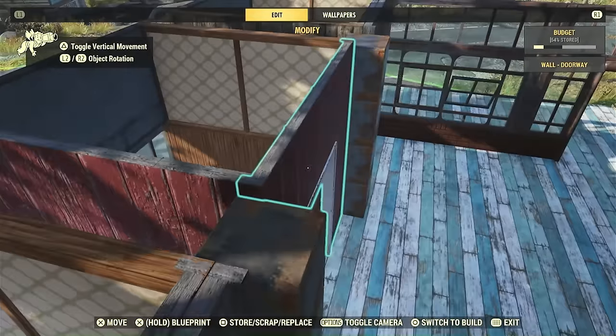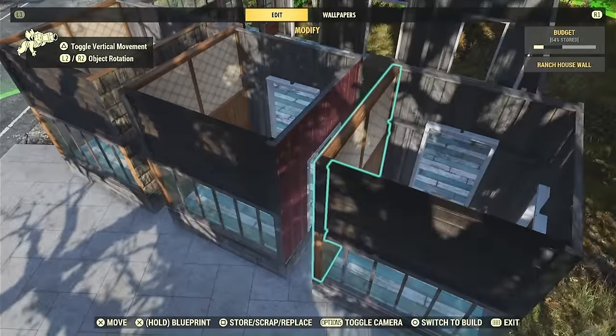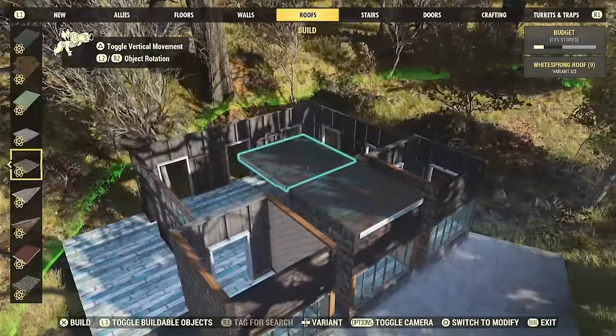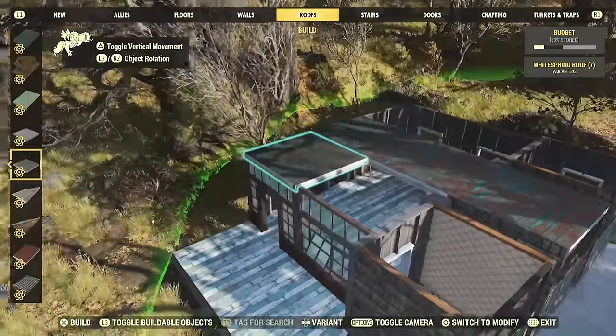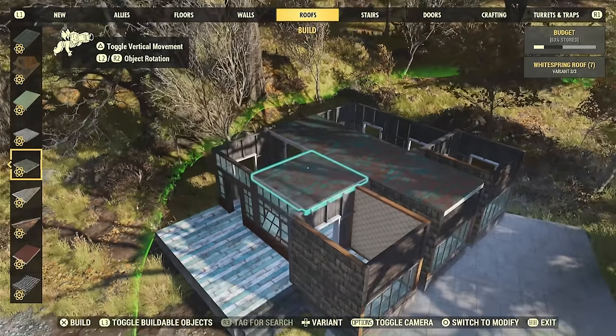I'm going to stack these safes up in wedge-a-min style. These are going to cover up the holes — kind of like how Bethesda tries to cover up the holes in their morals by giving us a couple of free items in the item shop every three months if you pay $12.